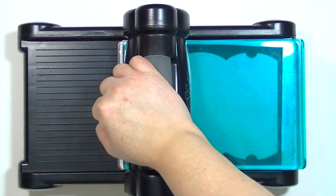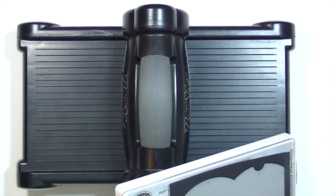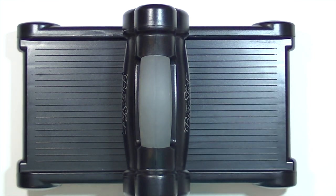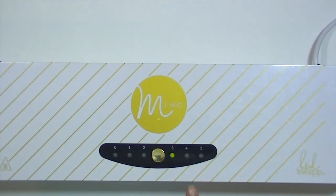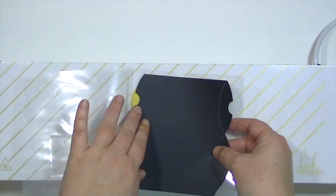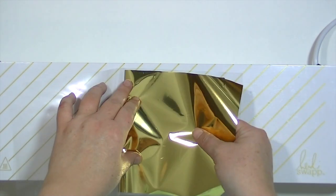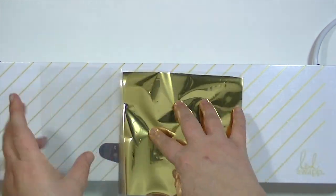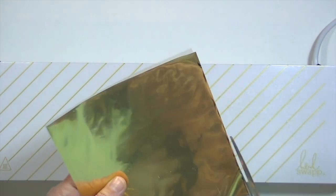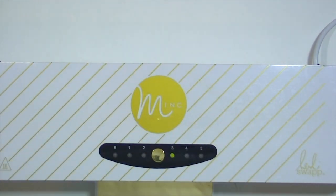I wanted to show you how you can use those toner sheets with any of your dies at home to create some really cool things. I used a Lawn Fawn little treat pocket die and some of that toner paper. When I run this through the Mink, the foil is going to adhere to the whole thing because the whole thing is black with toner on it. Put it in your carrier sheet with the foil pretty side up so it sticks to the top of the die cut — toner facing up, foil facing up. You'll want to cut off any excess hanging out of the carrier sheet because it could get stuck in your machine. Don't ask me how I know that, but I do know firsthand.